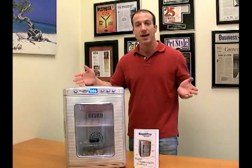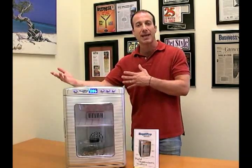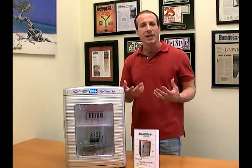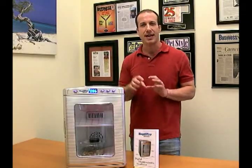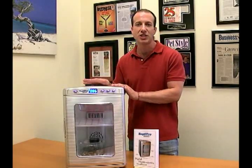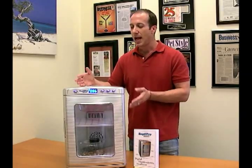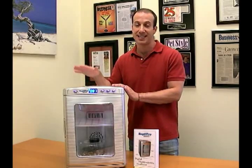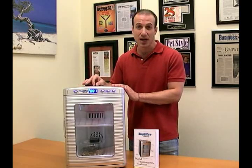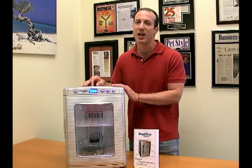Thank you for watching. I think this is a fantastic product — it bridges the gap between the really big incubators and the less expensive Hova-Bator incubators, which use a thermal wafer and are not digital. So if you have reptile eggs that you really want to protect and make sure they hatch, this is the incubator. It's absolutely phenomenal, and Big Apple Pet Supply gives it an A-plus rating. You can find it in our incubator section in our reptile department at Big Apple Pet Supply. I'm Steven the Pet Man, and thank you for watching.